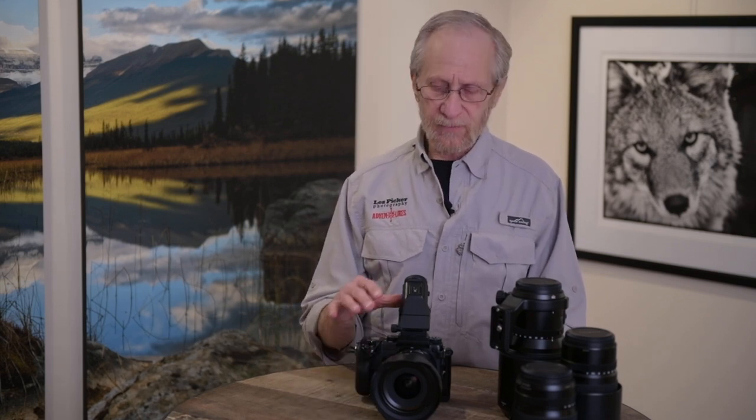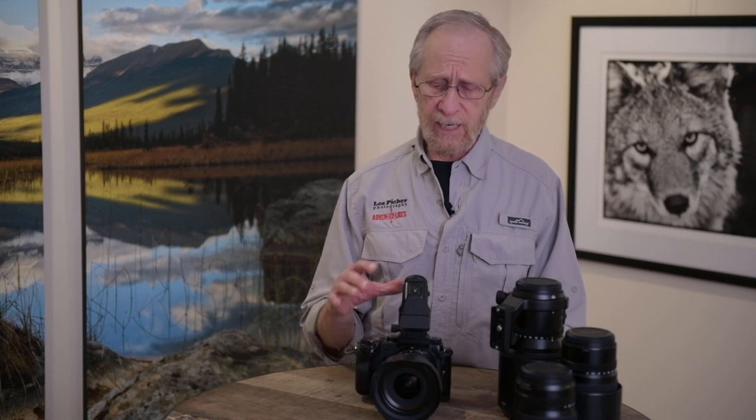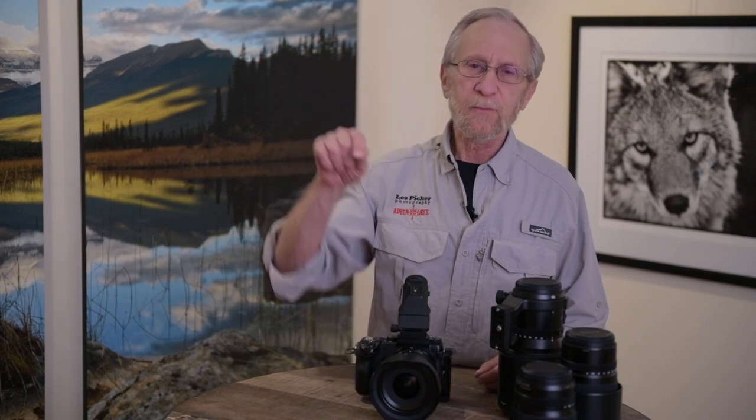The lenses are not cheap either — you're talking about $3,000 to $4,000 per lens. So it is quite the investment. But as I said at the beginning, if you're a serious amateur or a professional photographer, I would seriously give this camera a look. I'd love to get your comments down below in the YouTube video. Thank you for listening. If you'd like to like the video or subscribe to my channel, please do so.